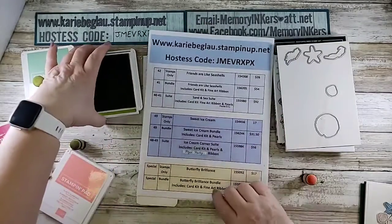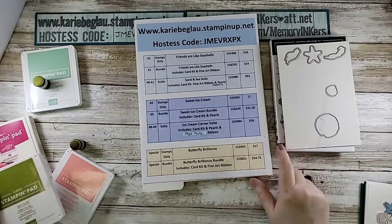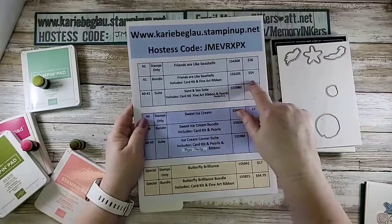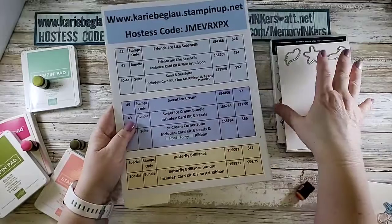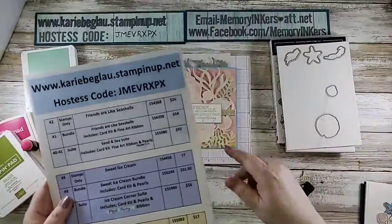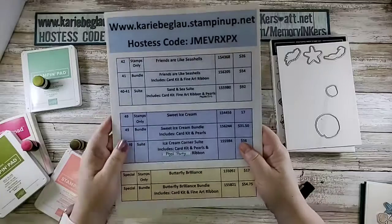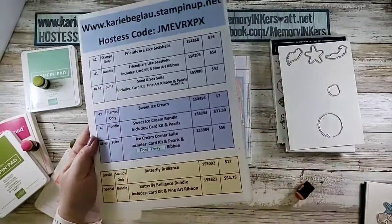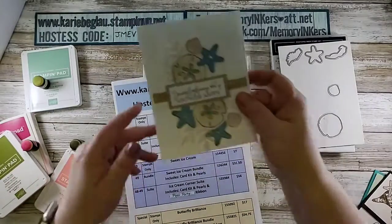This is the Friends Are Like Seashells set. If you order just the stamps and the dies, that does not include the folder — it's $54 and it's item number 156205. If you want the whole suite, which includes the folder, the paper, the iridescent paper, the fine art ribbon which you see here, and the metallic pearls which are on this card — I'll add those as well.